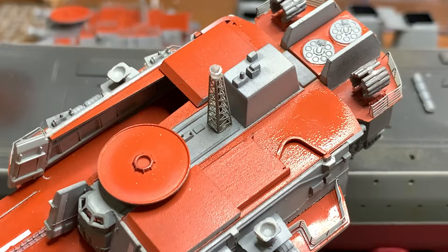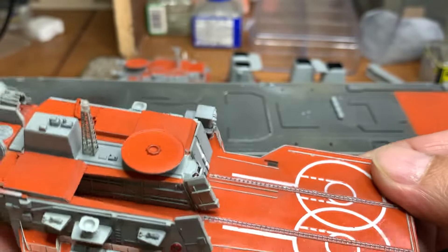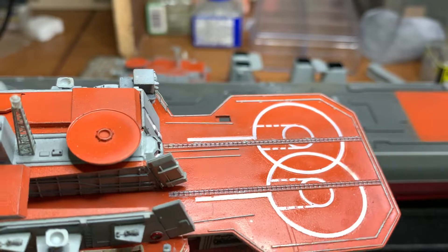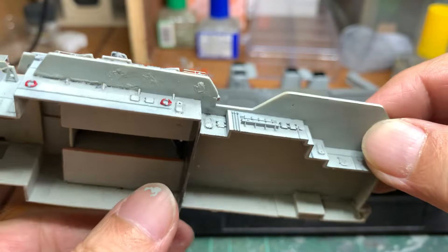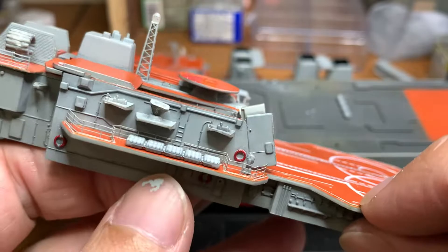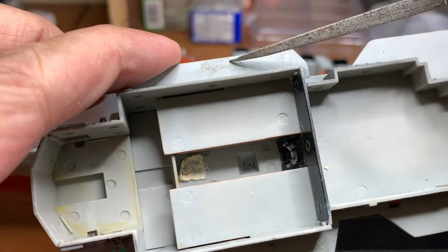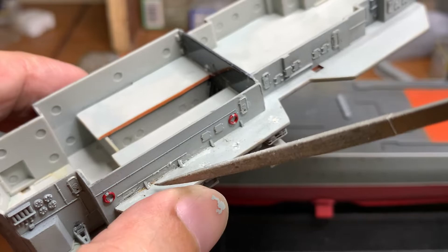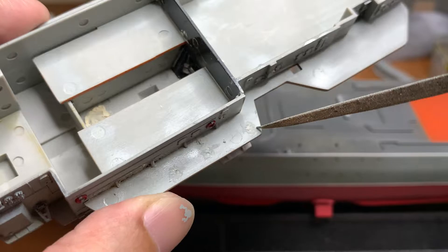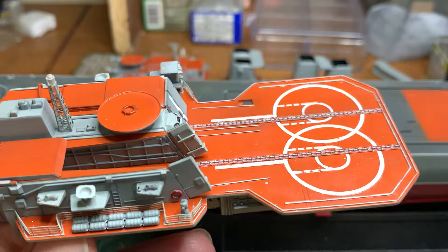This is how it looks now. I still need to add the photo-etch edge on the helicopter deck, and then all the railings or fence around it. Even though I cleaned up all the ejector pin marks, there were still holes here where parts were meant to stick in. I've puttied them but haven't cleaned them yet, so I need to clean, repaint, and do the same for some gaps here. I'll add the photo-etch edge and probably do the railings once it's on the deck.